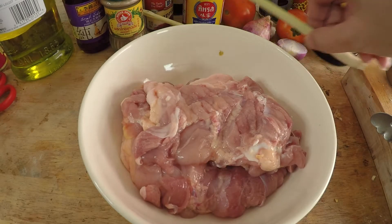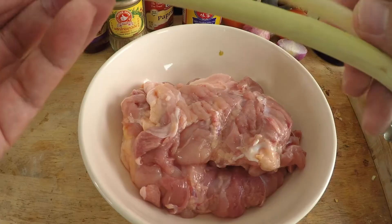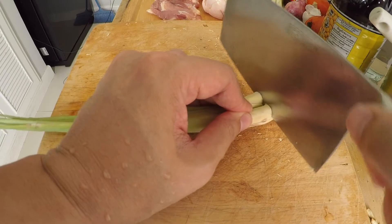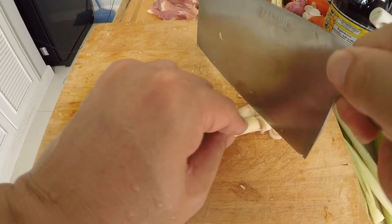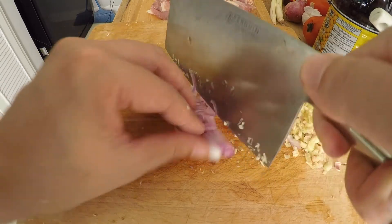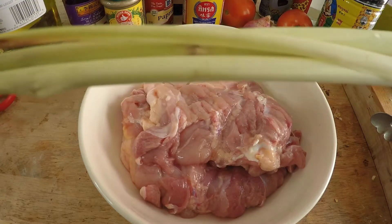Now that I've tenderized and flattened my chicken, let's talk about the marinade. The most important ingredient is of course the lemongrass — I'll have a full description of the recipe below. You only need two stems of lemongrass. Chop each in half, discard the upper half, cut off the bottom ends, and peel off the two outer layers since they're a bit tough. Use just the bottom half and mince it. Then mince half a shallot and about four cloves of garlic — roughly one clove per piece of chicken.